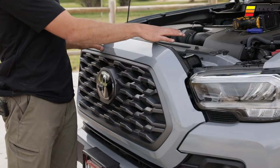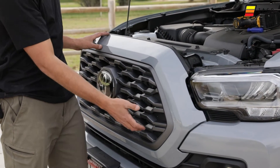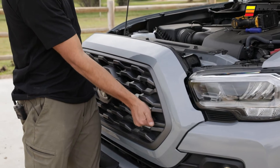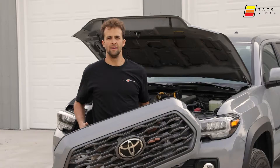Once you get everything removed up top — the 10mm, the clips, the plug — you just grab down here and give a firm tug. I've already tugged mine so you can pop the grille off.